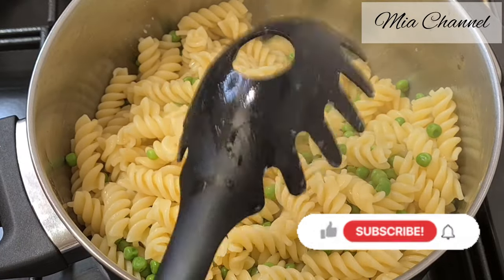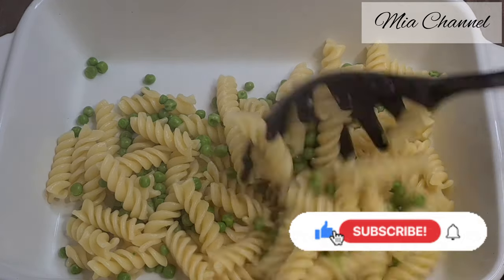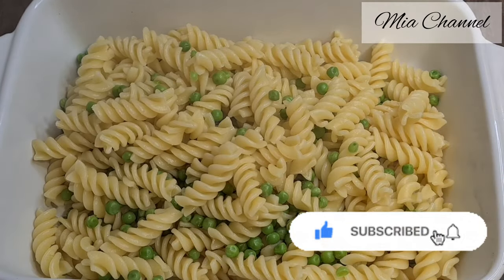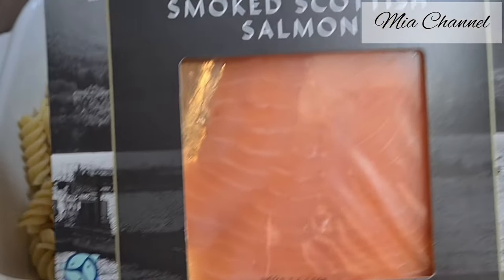If you are new to my channel, I post a lot of cooking and baking videos so I would love you to subscribe for more content. And if you are already part of Mia's family, then thank you for your support and I hope you will enjoy today's recipe.